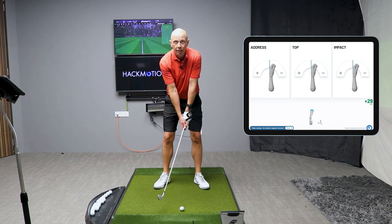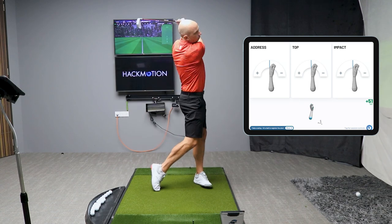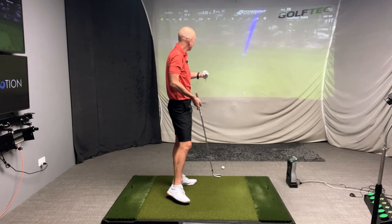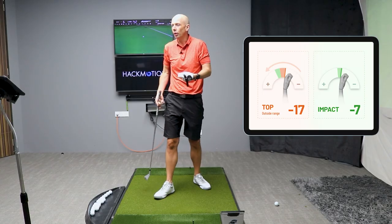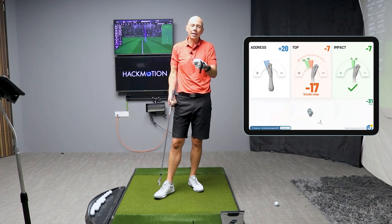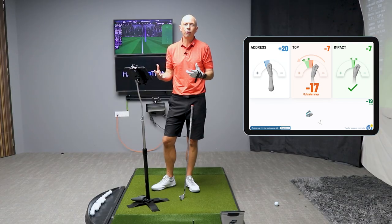Let's go ahead and hit one of those and see what that would look like. I felt really uncomfortable twisting my wrist that much. Turns out I managed to save that pretty well, but the app will show me that my wrist motion wasn't anywhere near within the range it should have been. The app shows me very clearly whether or not I was able to fall within the ranges considered neutral or functional for good wrist angles and clubface control.